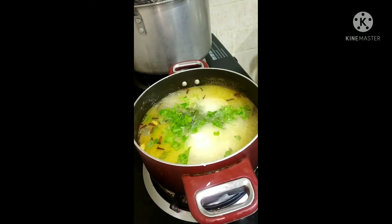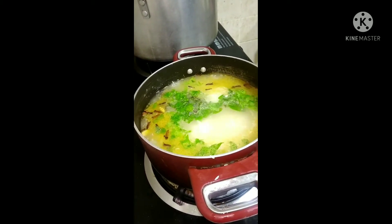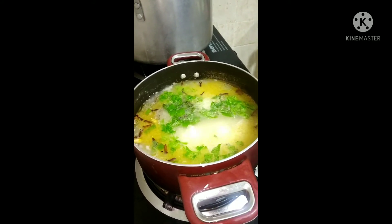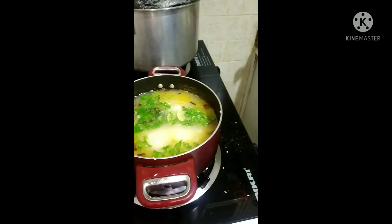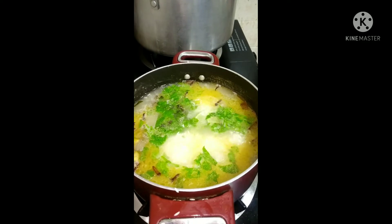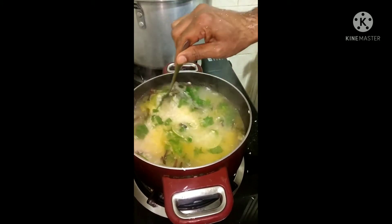We have put some coriander leaves into it. This is one of Kerala's egg biryani. We have made some slices of lemon and put them directly into the rice. Put some salt to your taste.